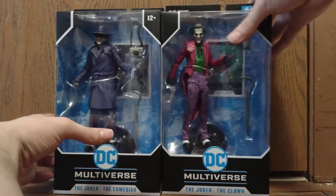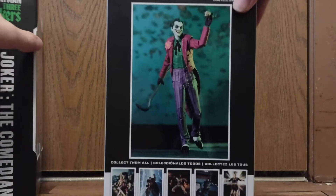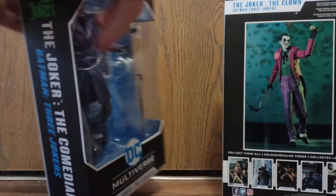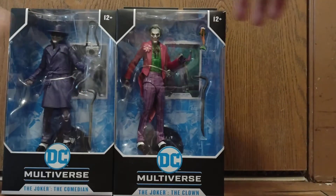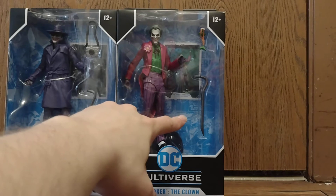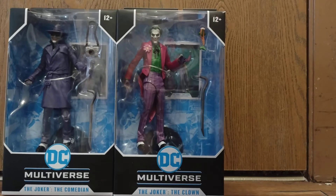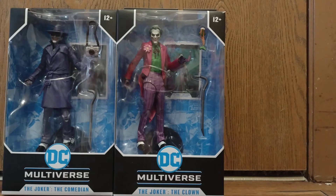Of course you have the boxes — same design. Comedian, Clown. Here's the Clown's picture on the card, here's the Comedian. In the comic, the Comedian is the one that shot Barbara Gordon, and the Clown is supposedly the one that beat Jason to death with the crowbar, although I find it weird considering both their accessories are crowbars. That's a little strange. Each accessory — he has the camera, of course, from Killing Joke, and this one has the Laughing Fish. Anyway, let's get these guys out of the packaging and we'll carry on from there.